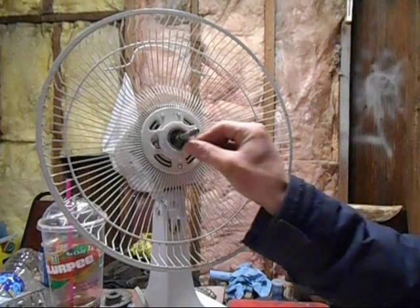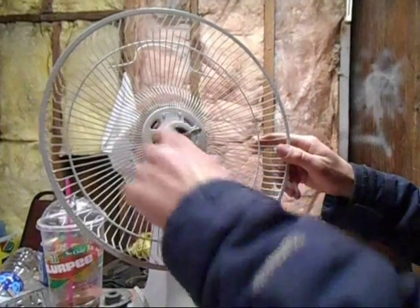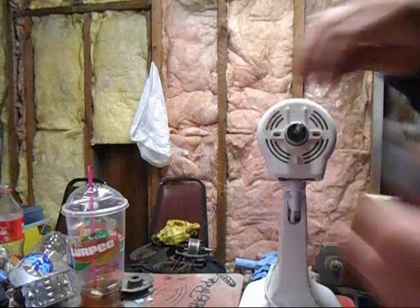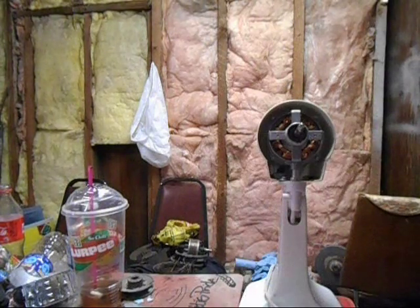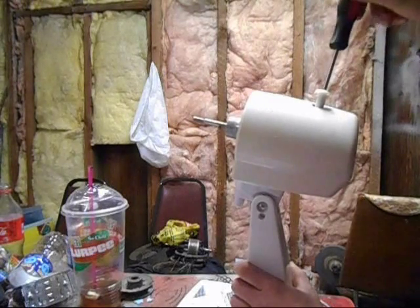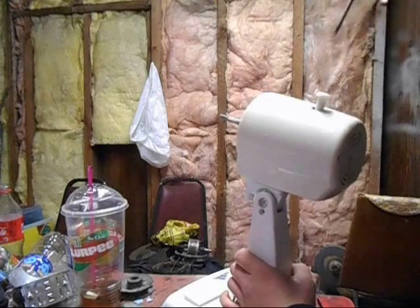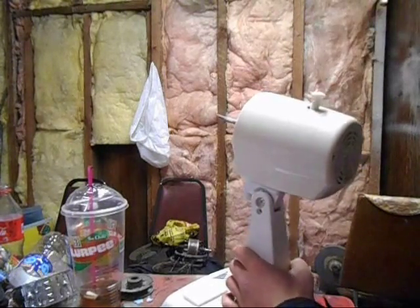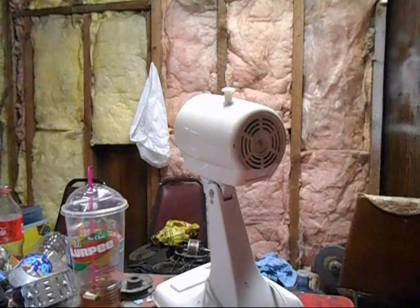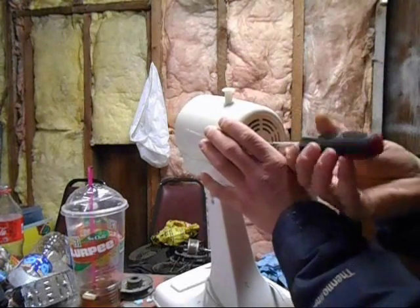We got this off — it's got the nice motor. Now you gotta remove the oscillator knob here. Some oscillation knobs have a screw in here, you can just unscrew and pop that right off, but some you gotta pop open these clips on the bottom of this thing. Maybe with this thing loose it'll help us.